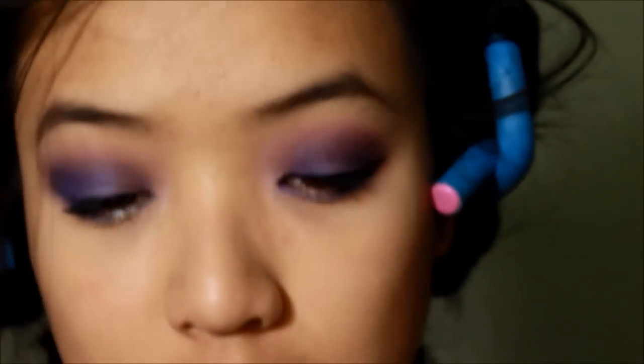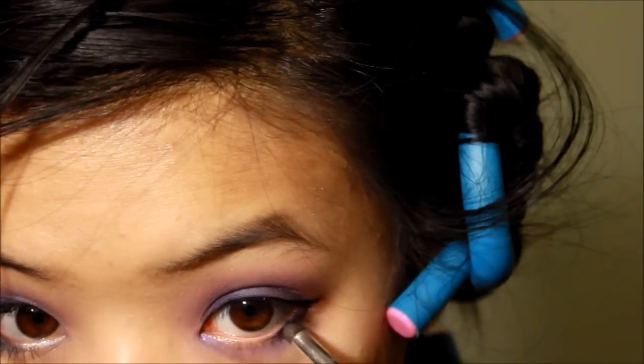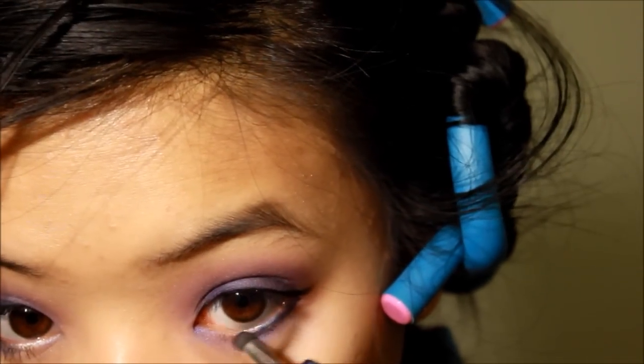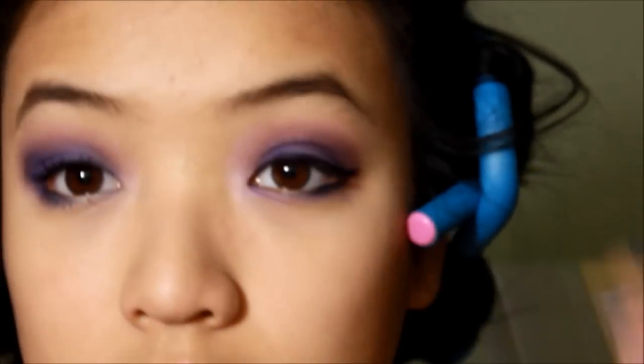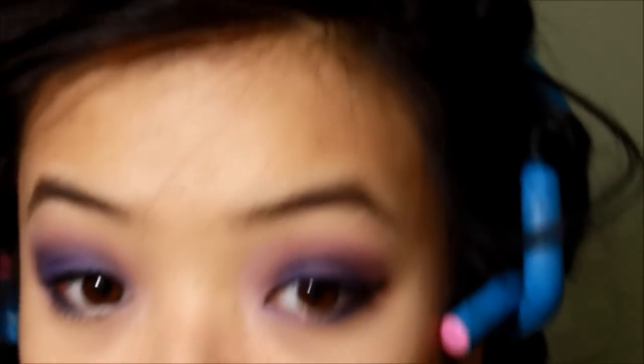Now you want to take a smudge eyeliner tool and smudge the bottom eyeliner down. Then you want to go back in with your purple and line it a little bit again, just in case any of the pigments have fallen out.